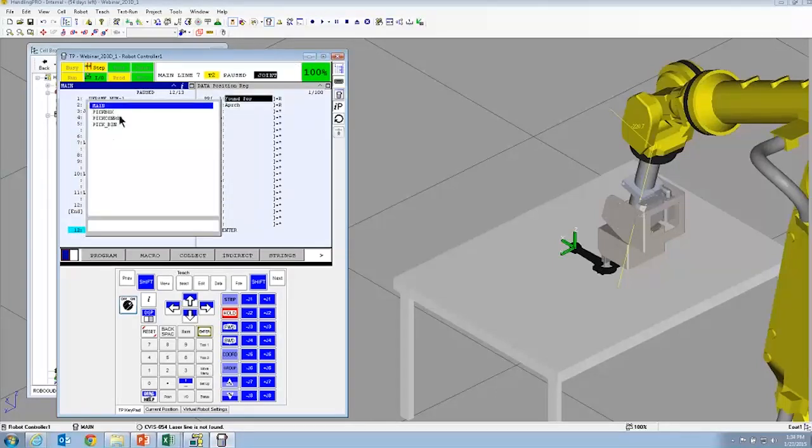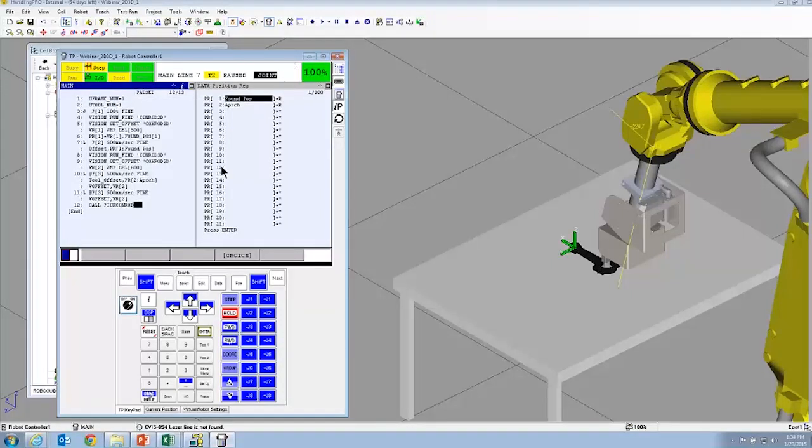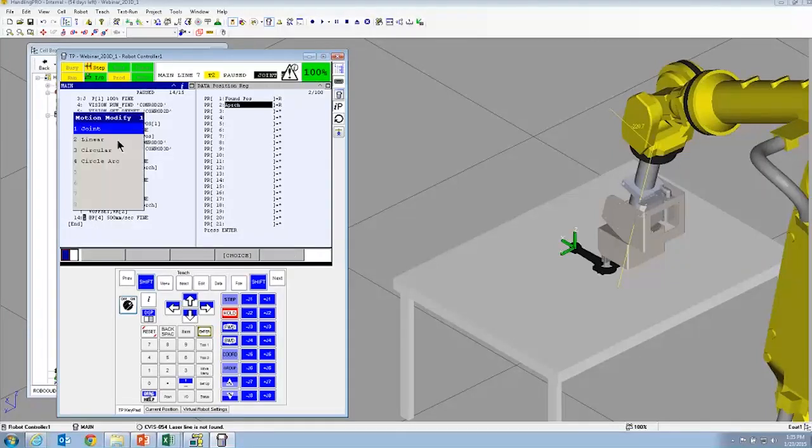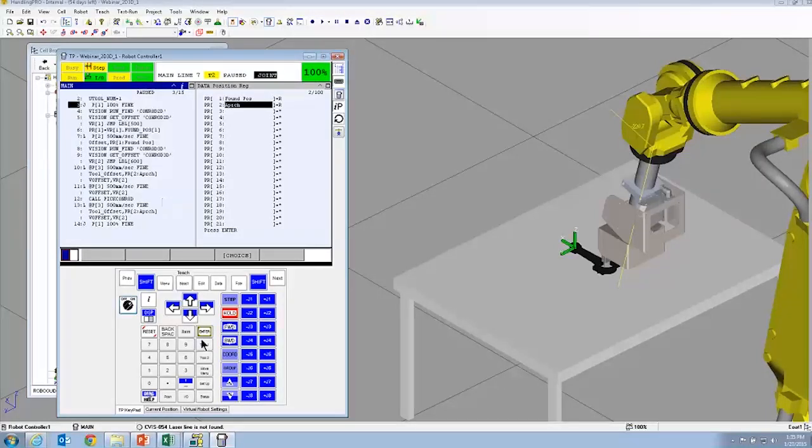There's a special simulation program already in there that transfers the graphics of the part from the table to the tooling. Then we do the same retreat motion to retreat away from the table. For the approach, I'm using just 100 millimeters in Z with a tool offset — so if the part is tilted, it'll come at the part square to the part. Then move back to the view position. We'll run this program and see what happens.